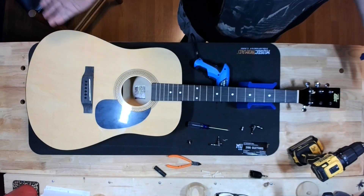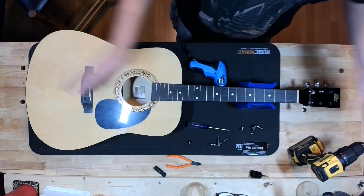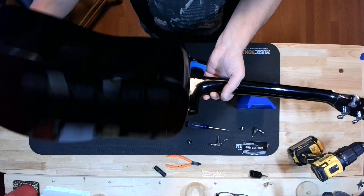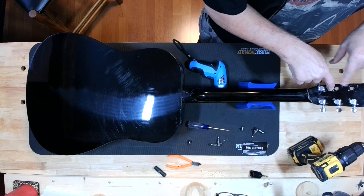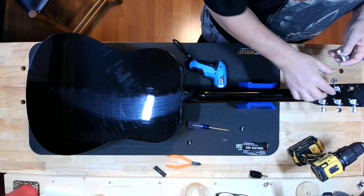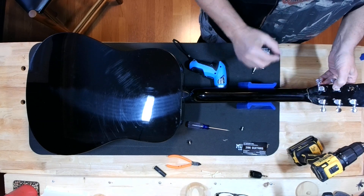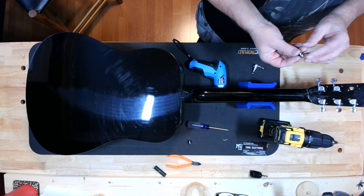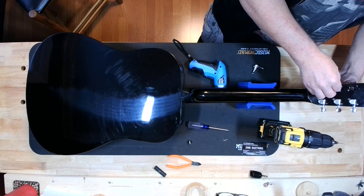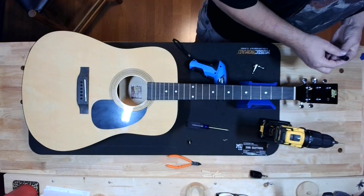Some young person would have got this guitar for Christmas or Hanukkah or whatever holiday recently, and it would have broke within a couple of weeks, and that young person probably would have gone 'ah, I gave up on playing guitar.' You never know — it could have been the next Eddie Van Halen. So, how these go in is pretty simple. I'm not even going to try to fill in the old holes — it doesn't matter. All you want to do is try to clock them so they're all the same, matching up as close as possible. You put a pilot hole in. The way I actually did this was I tighten them down from the other end so they stay in place while I try to clock them and get them where I want them — just snug enough that they'll stay in place.